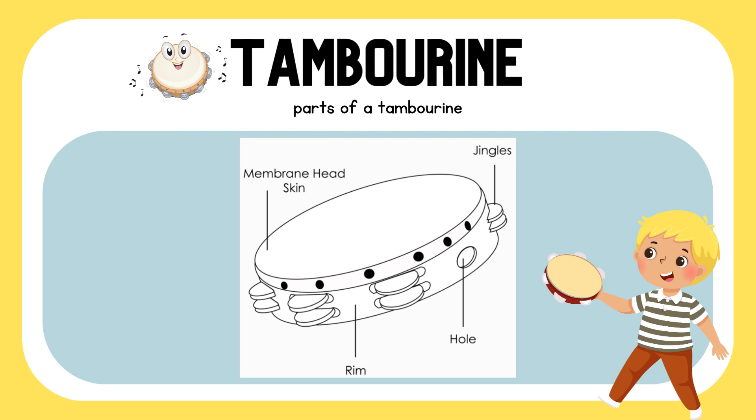These are the parts of a tambourine. Let's listen to the tambourine.